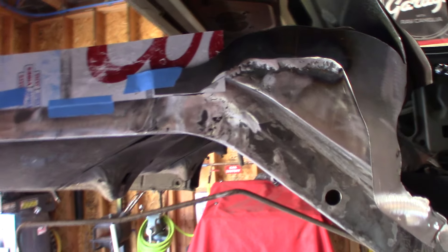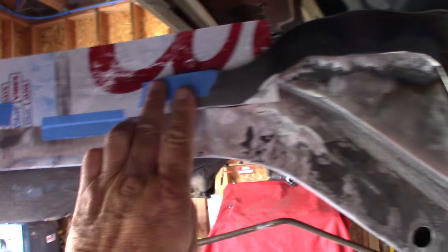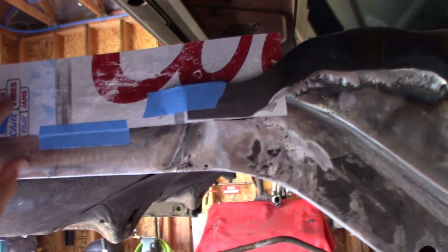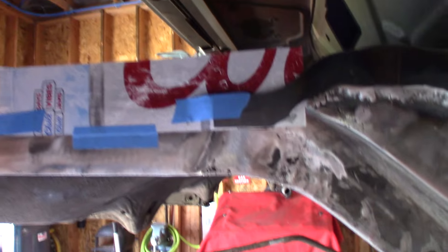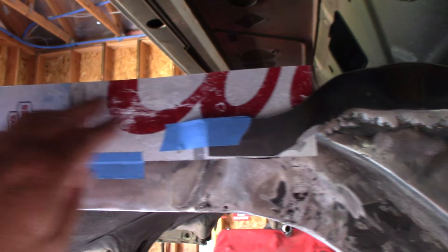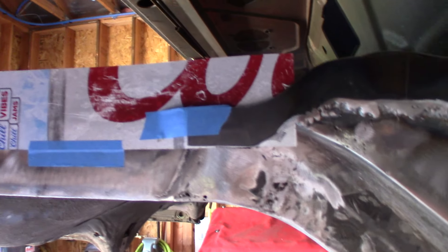I can tell you it's stronger than factory right now. Got some rough templates in like I showed you earlier, got this one in, and now I got another template here I'm going to be making. This is going to be the last filler plate for this tub — maybe I spoke too soon. I got to mark this up on the back side and cut it out of the eighth-inch plate.